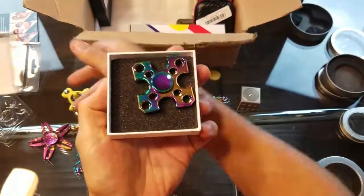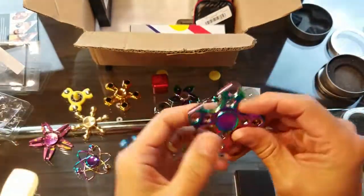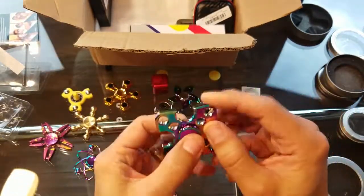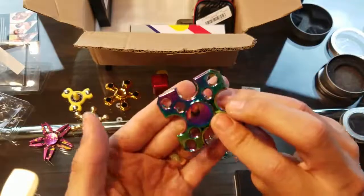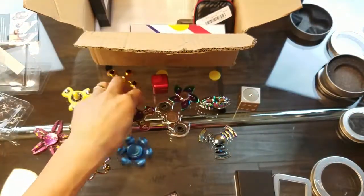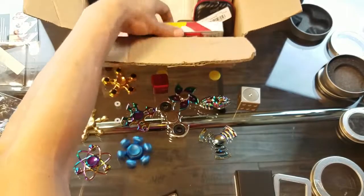I've never seen one of these — it's a square spinner but in rainbow. Another one I can add to my already huge collection of rainbow spinners.